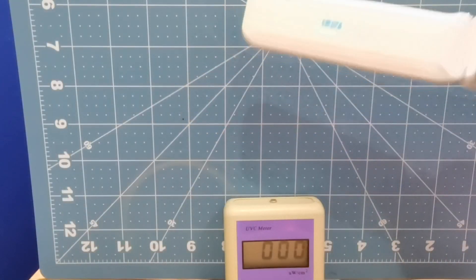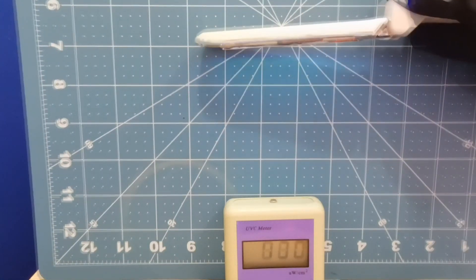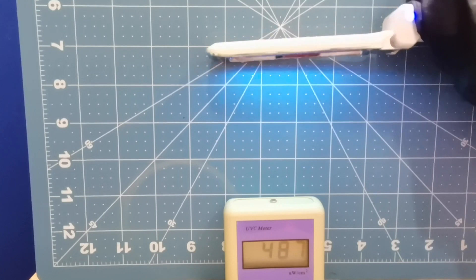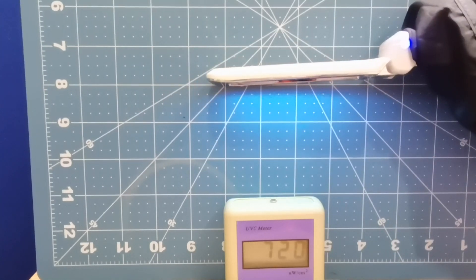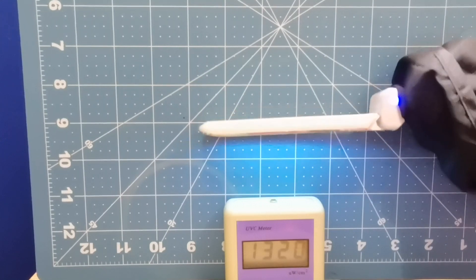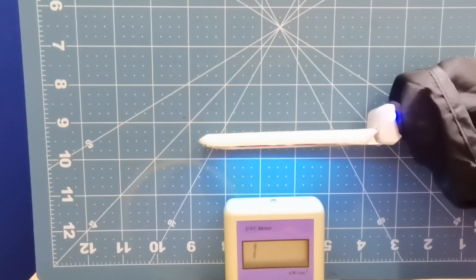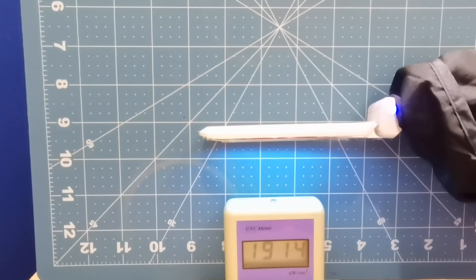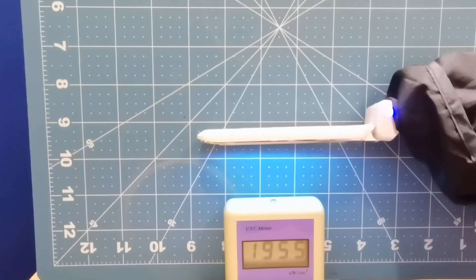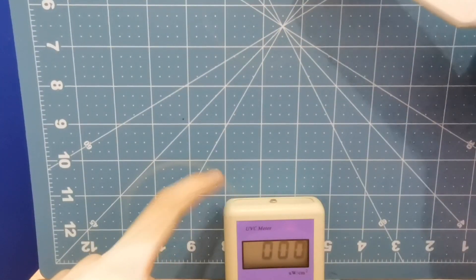We'll start with the UV Care at four inches. Let's turn our light on. At four inches we're getting around 480. At three inches, 720. Two inches, 1,300. At one inch we've overloaded my meter, so let's go up to one and a half inches — around 1,900 at one and a half inches. If I get any closer than one and a half inches it overloads my meter, because this meter can only read up to 2,000.